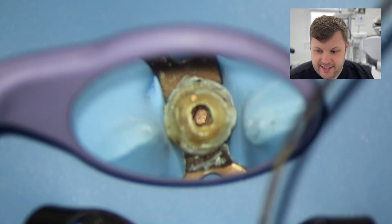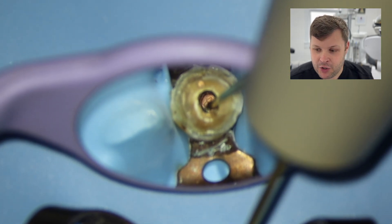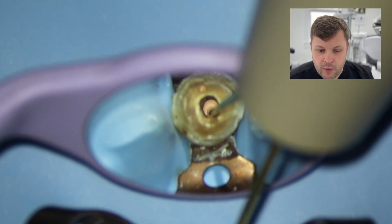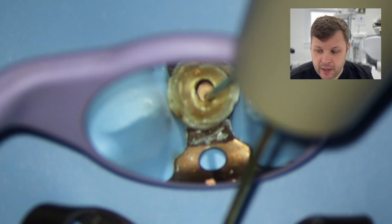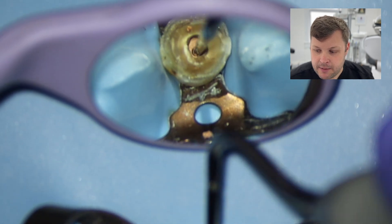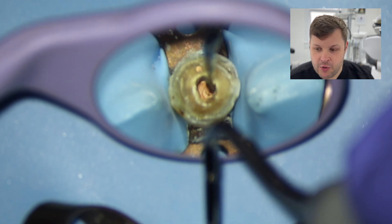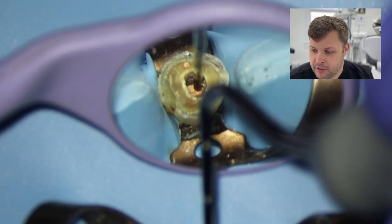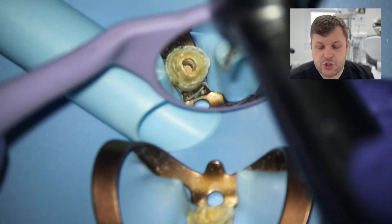Once the GP is nicely condensed at the end, I'm using the B&L backfill unit. I can see the GP all the way to the end. I've decided to backfill all the way in one go — sometimes I like to backfill a little, push it down, backfill again — but here I know I'm going to get a nice monoblock of GP.